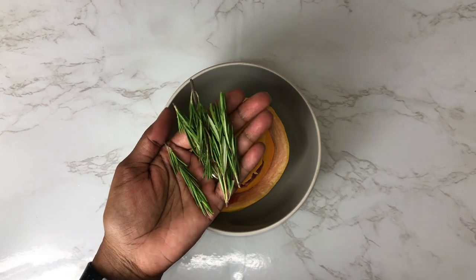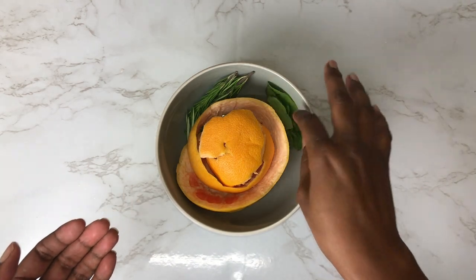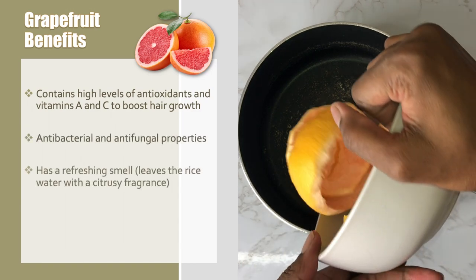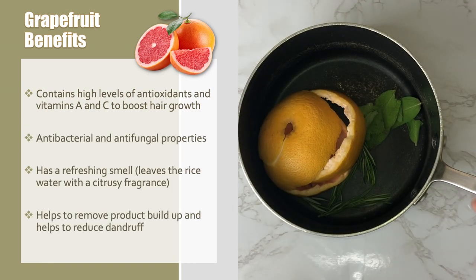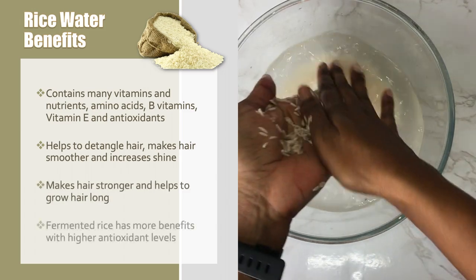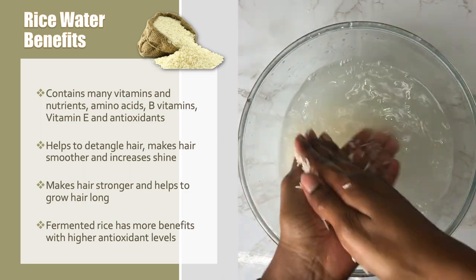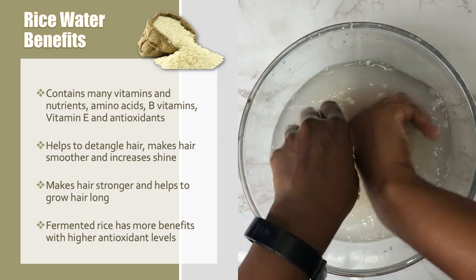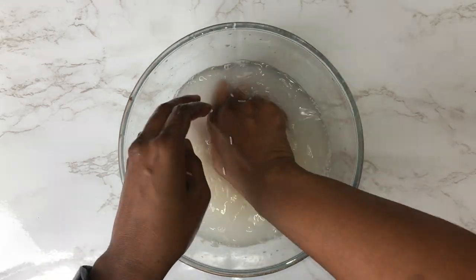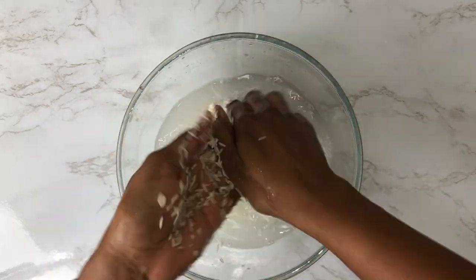I'm not going to go into too much depth on each ingredient — I'm just going to outline the main benefits. The pomelo or grapefruit peel contains high levels of antioxidants, vitamin C, and it has antibacterial and antifungal properties. For myself, rice water makes my hair stronger and helps it grow long. Some people say it detangles the hair, makes it smoother, or increases shine. Fermented rice water has more benefits — a substance called inositol is able to penetrate damaged hair and repair it from the inside out, and helps prevent future damage.